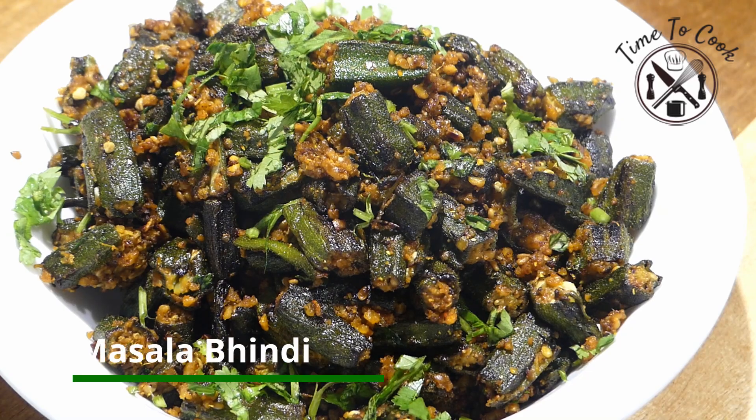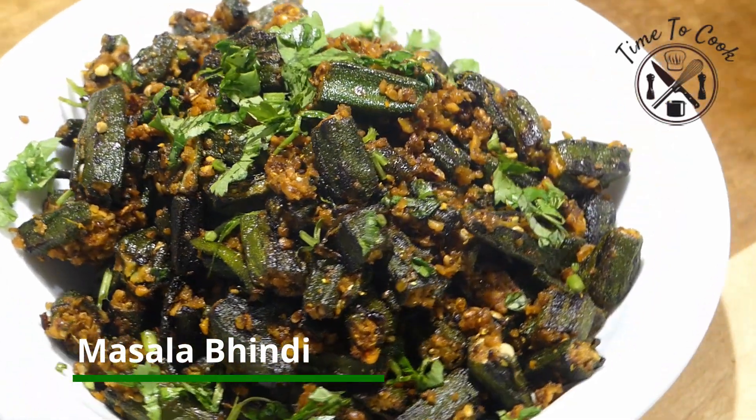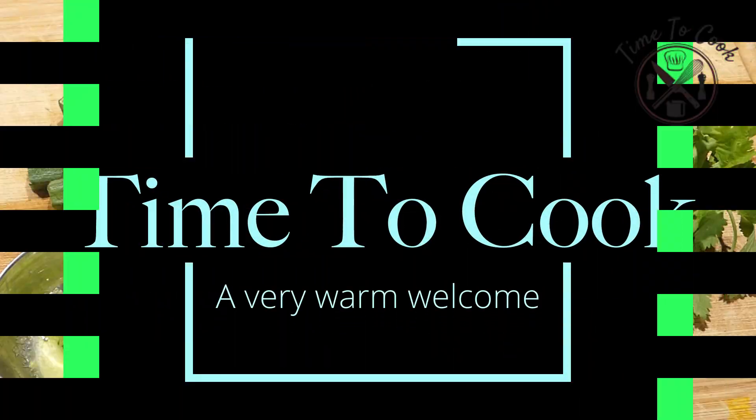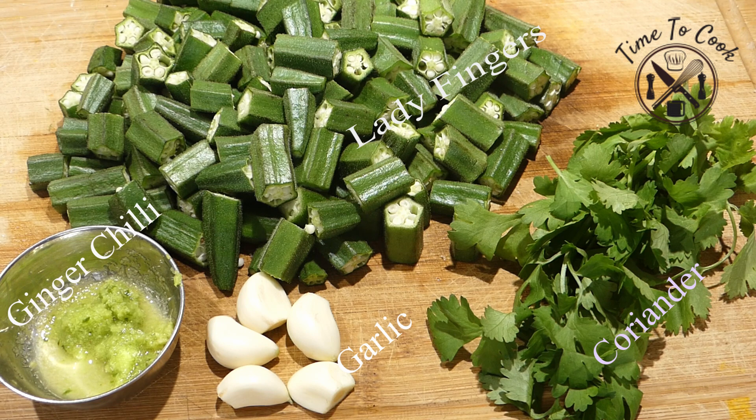This masala bhindi recipe is healthy, quick and simple to cook for regular meals. A very warm welcome to my channel Time to Cook. You will need lady fingers, coriander, garlic and ginger chili paste, and big young and tender bhindi as they cook fast and taste good.